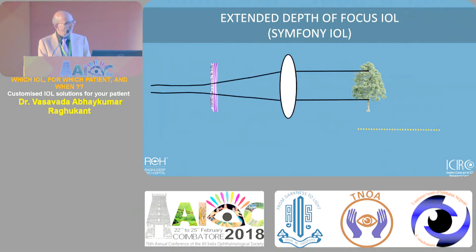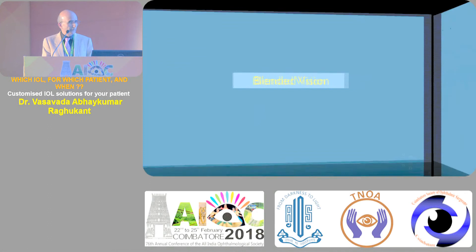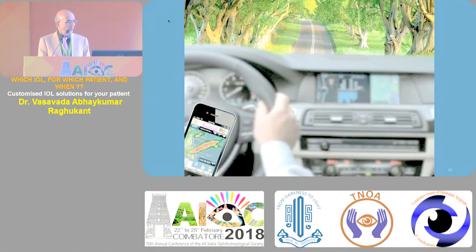There is a category of patients - those who are die-hard and say 'I don't want any glasses, it's not good for my profession, my image, my mindset.' For them you can consider blended vision - treat one eye for distance and intermediate, and then treat the other eye for reading, like monovision with monofocal. Traditional multifocals like Zeiss, Technis, Restore with plus three add give good distance.